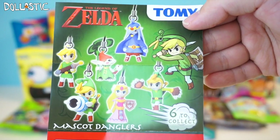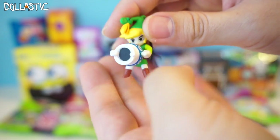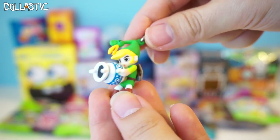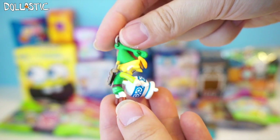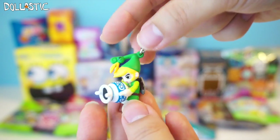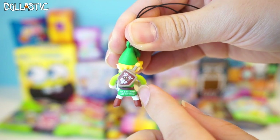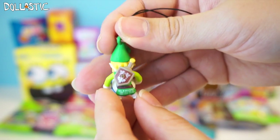This is the little checklist that you get inside. Here is the little dangler. Oh my gosh, look at the details of this little figurine — so amazing! He is super well painted and very, very nicely sculpted. And on the top, because he's a dangler, he comes with this foam strap. Just look at the painting details on the back too. I love it! So cool!